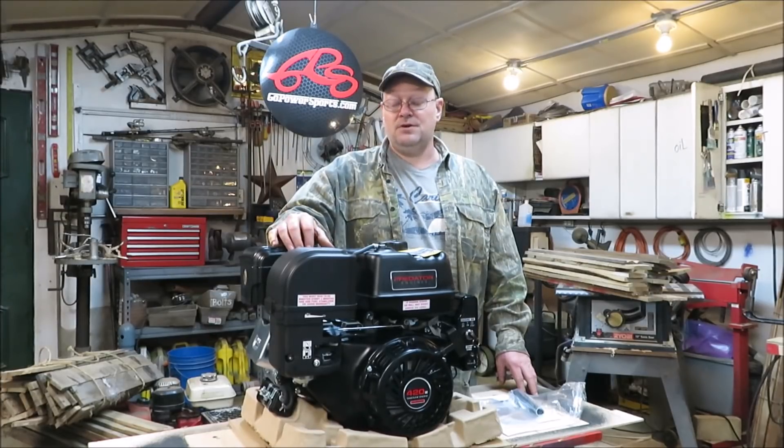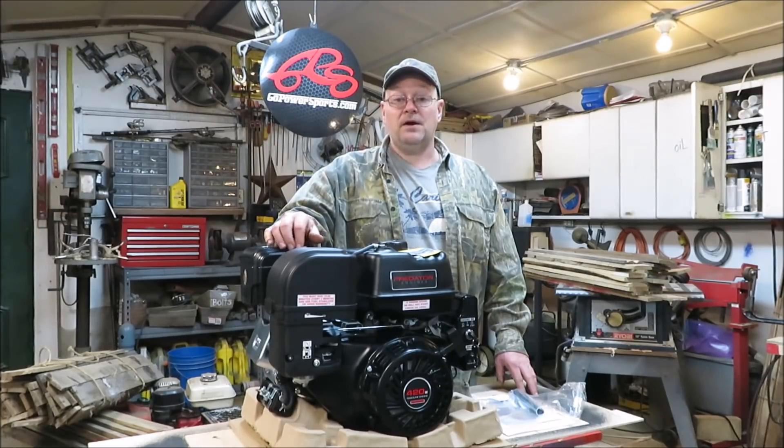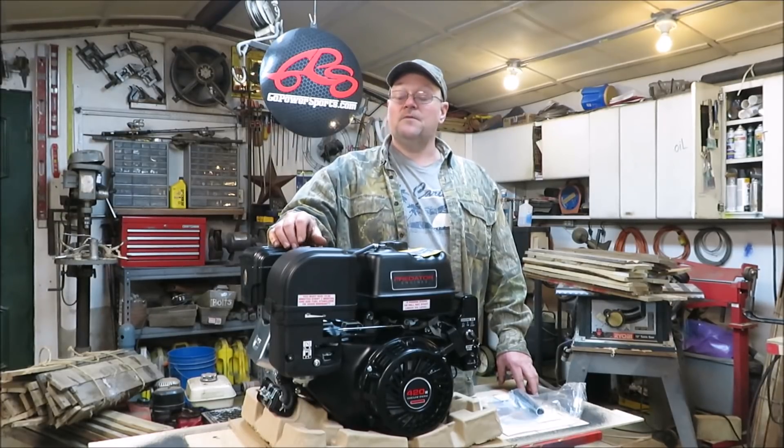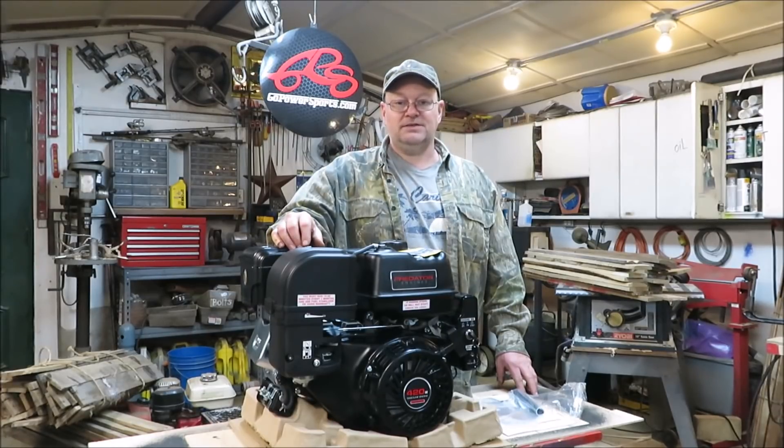I hope you guys keep your eyes open for this new build — it's coming soon. We're going to have videos popping up on the new build, and Go Power Sports is going to give me a hand with some parts. Check out what we get to build this cart with — I think you'll like it. Thanks for watching; don't forget to subscribe and leave me a thumbs up, thumbs down, or a comment. Till next time!